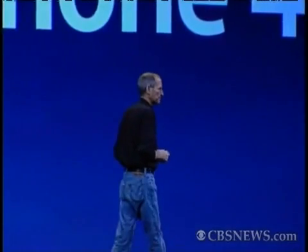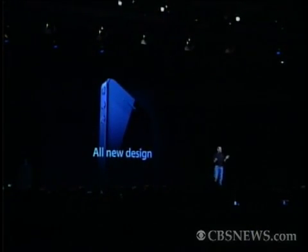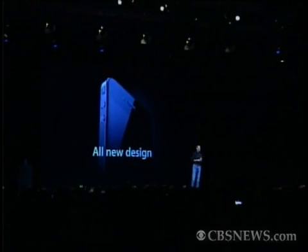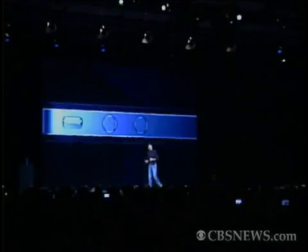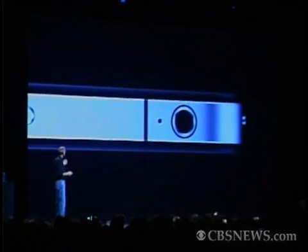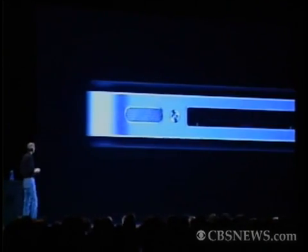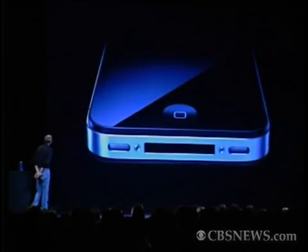Eight new features of the iPhone 4. The first one: an all-new design. You've got to see this thing in person. It is one of the most beautiful designs you've ever seen. Beyond a doubt, the most precise thing, one of the most beautiful things we've ever made. Glass on the front and the rear, and stainless steel running around, and the precision of which this is made is beyond any consumer product we've ever seen. Its closest kin is like a beautiful old Leica camera. It's unheard of in consumer products today. Just gorgeous.